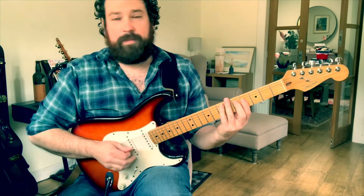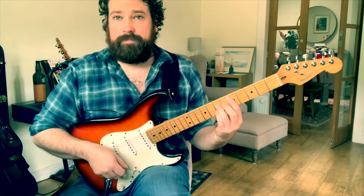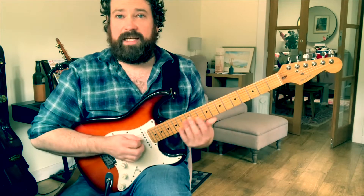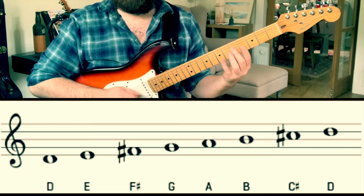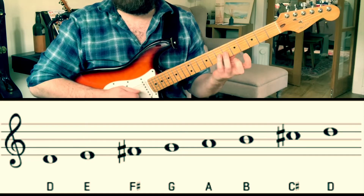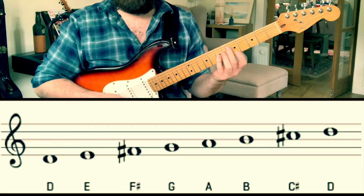So in this instance, I'm in D major. Hopefully we know our D major scale. It's D, E, F sharp, G, A, B, C sharp, and D.